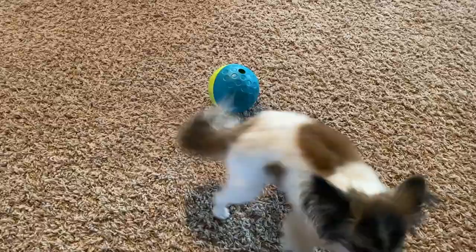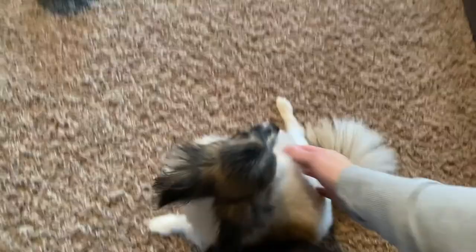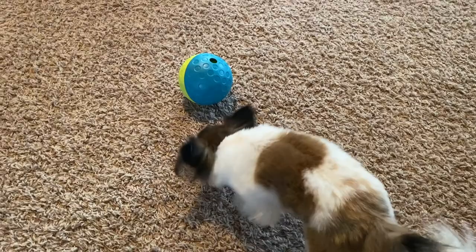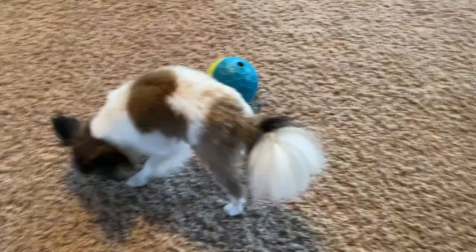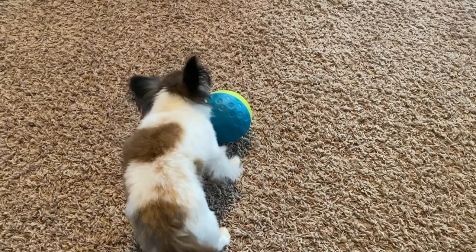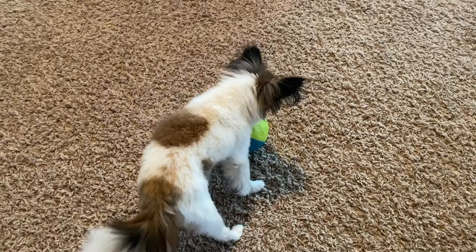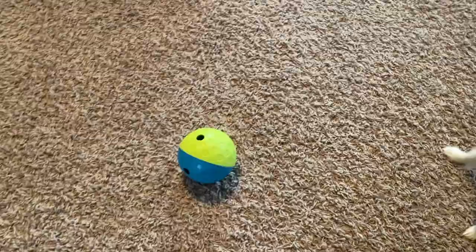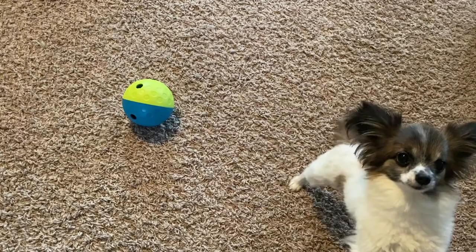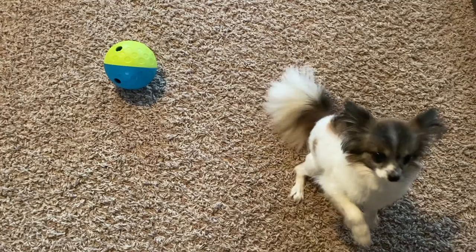I think if I just gave him 30 minutes with this toy, he would probably figure it out and actually like it. But he's doing what he did at the beginning with the previous toy — he is just coming back to me for reassurance and wanting me to help him with it. Oliver has never been a very independent dog. I know he is not a puppy being six years old, but he will always be my little baby, which is probably why he is the way he is because I treat him like that. My intention in getting these toys was to help him with his confidence and also help Gracie, as she starts to go blind, enhance her sense of smell and rely a little bit more on that.